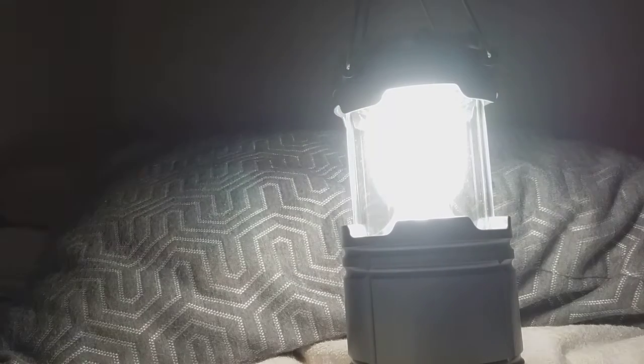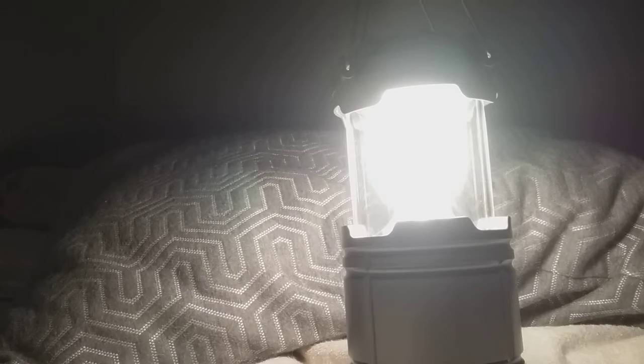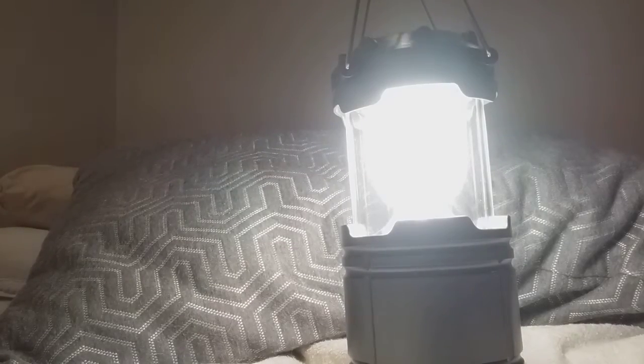If I turn my overhead light off, look at that. That's 100 lumens. It is just so bright — it just lights up the whole room.